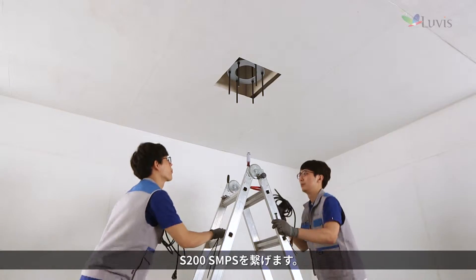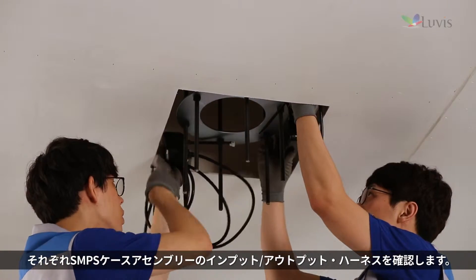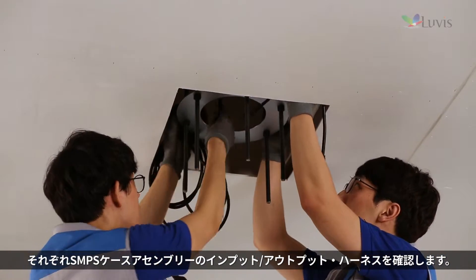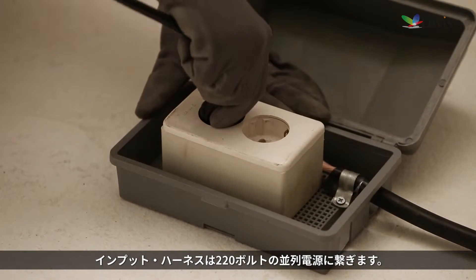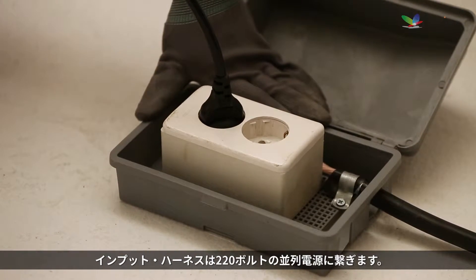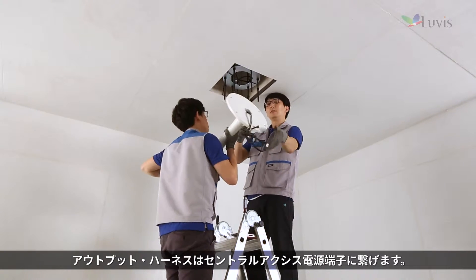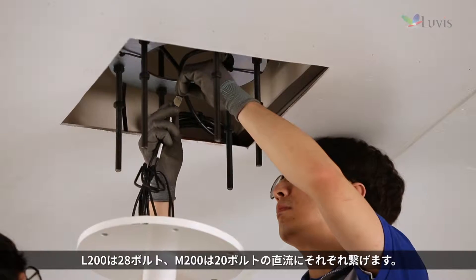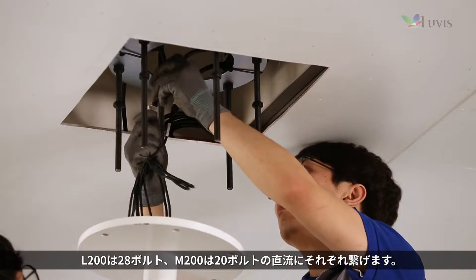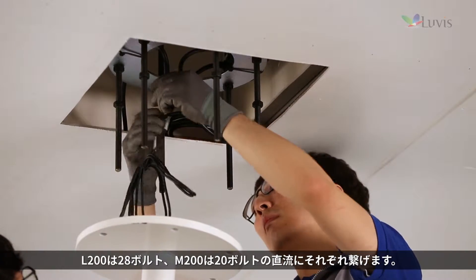Connect S200 SMPS. Check the input-output harness of each SMPS case assembly. Connect the input harness to a 220-volt parallel power source and connect the output harness to the central axis power supply. Connect L200 to 28-volt and M200 to 20-volt DC respectively.